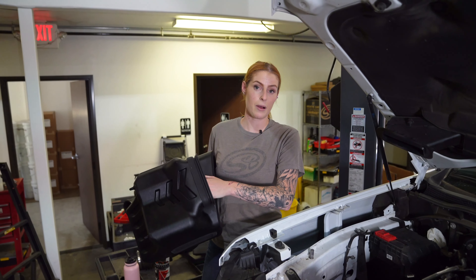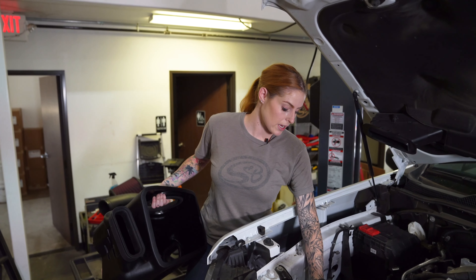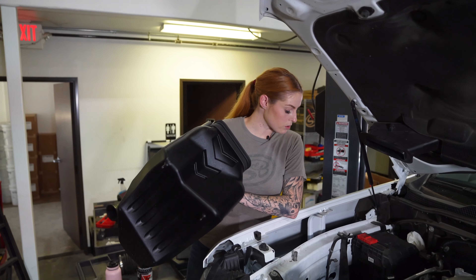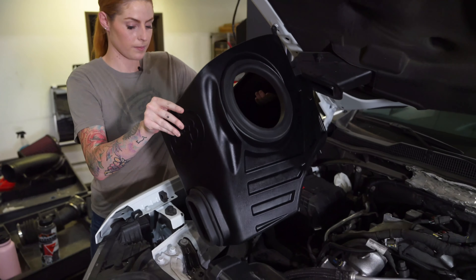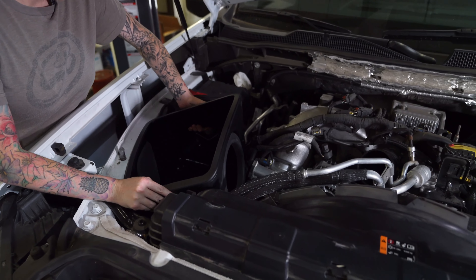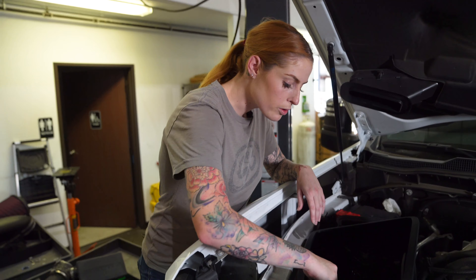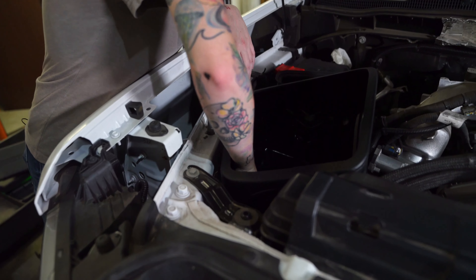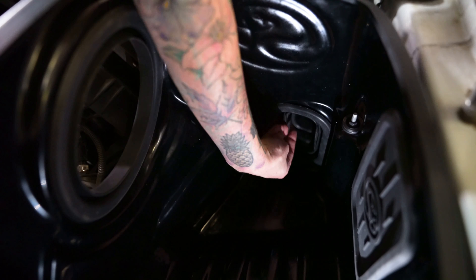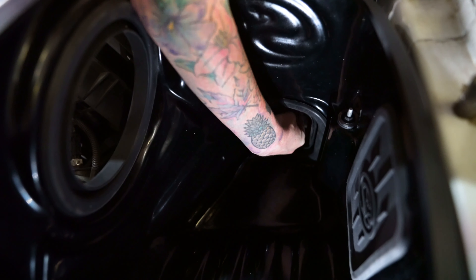Now install the air box into the vehicle — lightly push the front inlet out of the way, and make sure the threaded stem goes all the way through the shoulder washer and that the box is fully seated in the grommet. Using the nut you removed earlier, reinstall it to secure the air box to the vehicle. Then reach into the air box and align the stock inlet tube with the new silicone inlet seal.